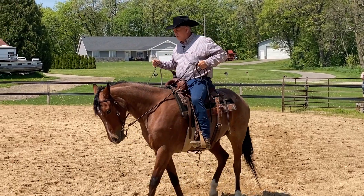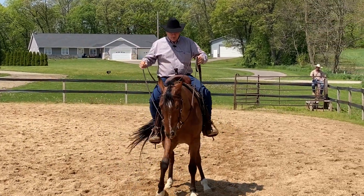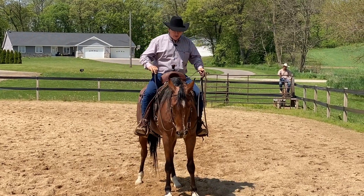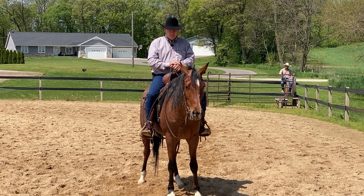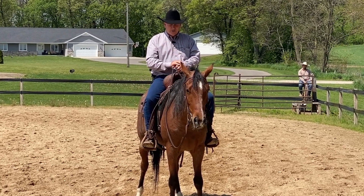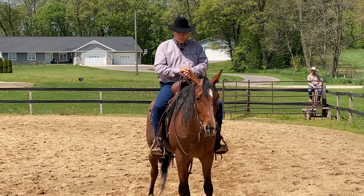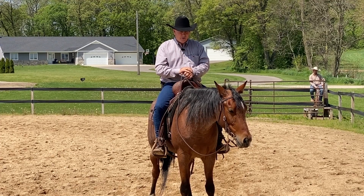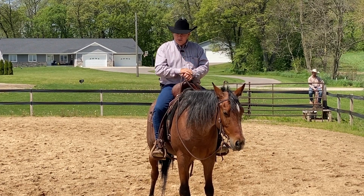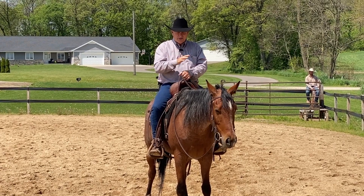A lot of times, trying to force the horse to stand still just brings anxiety into the horse. So the way I'm going to present it to him is I'm going to offer the stop one time. Here it is — here's the sanctuary. What happens is a lot of times when you offer the stop, the horse might stand there just briefly — maybe a second or two — and then he starts wanting to change his angle or leave or whatever, and we're busy trying to fix it.